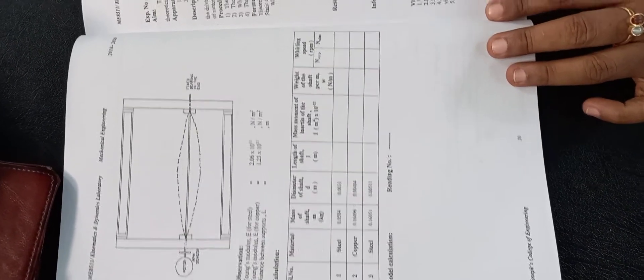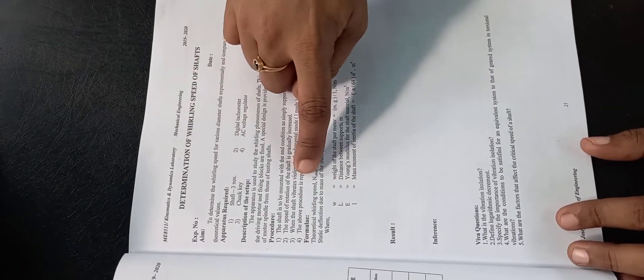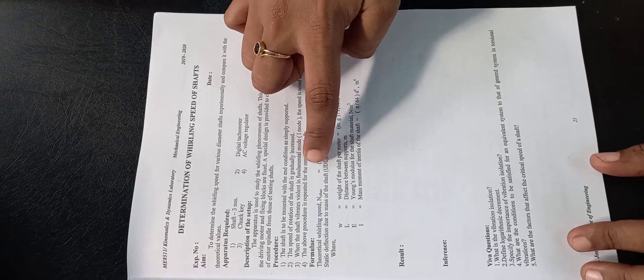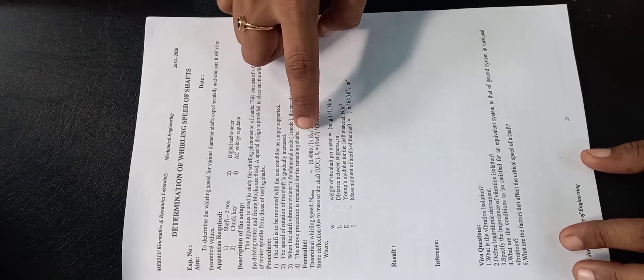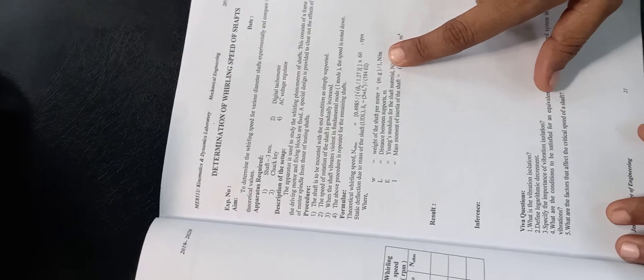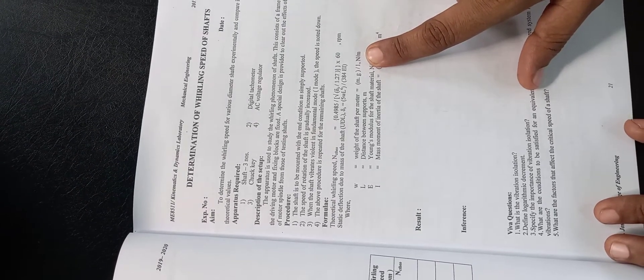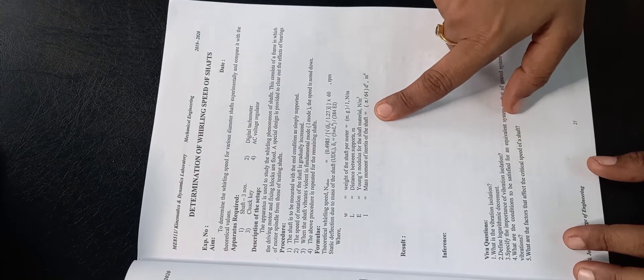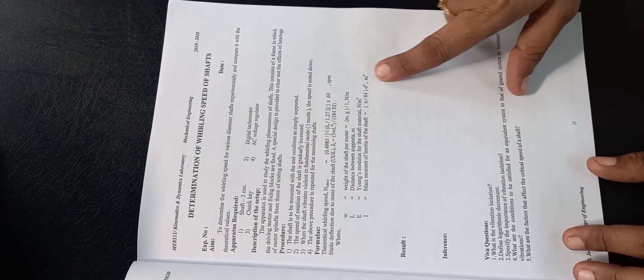Before the experiment, we use some formulas. The theoretical whirling speed is given by 0.4985 divided by the square root of deflection, multiplied by 1.27 into 60, in RPM. The deflection is the UDL deflection given by the formula: 5WL⁴ divided by 384EI. Here W is the weight of the shaft per metre, given by M times G divided by L, where L is 1 metre. E is Young's modulus of the material in Newton per metre squared, and I is the second moment of area given by π/64 times D⁴.